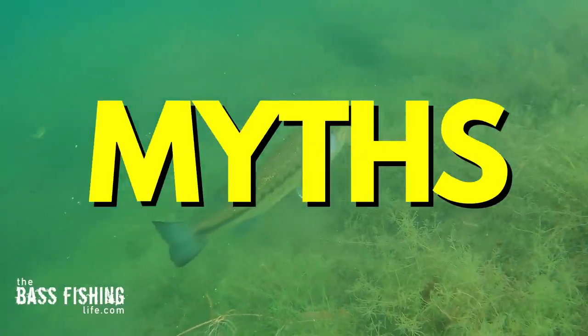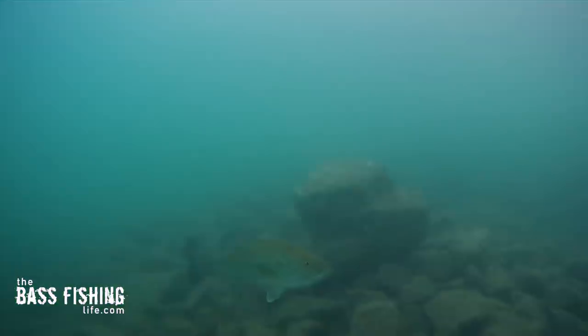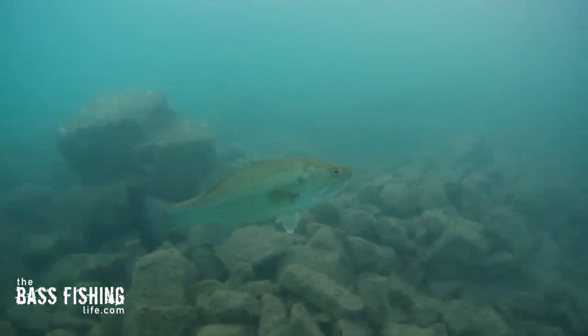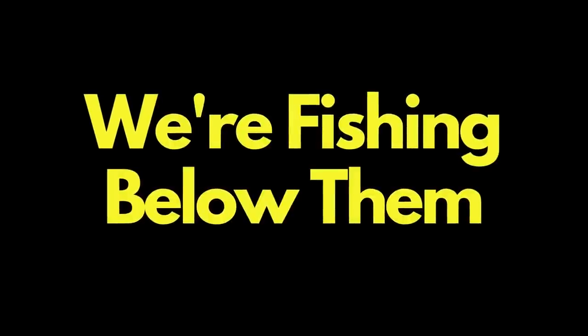One of the biggest myths in bass fishing is that bass always go deep when the water gets really hot. As a matter of fact, this is one of the biggest reasons that we as anglers often feel like the bass have completely disappeared — because we're fishing below them.